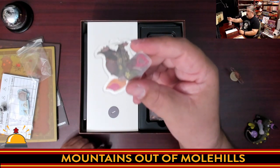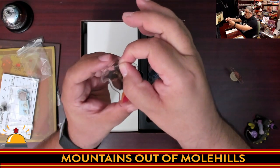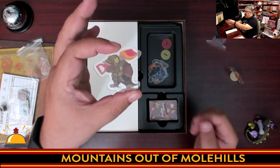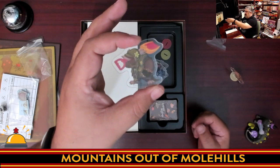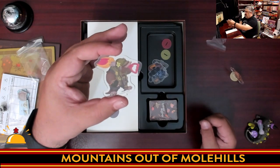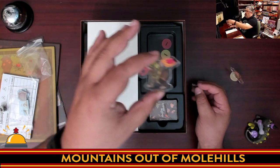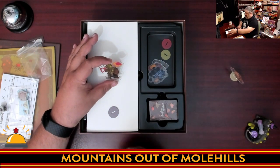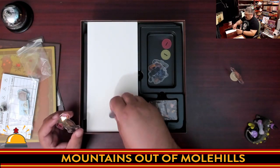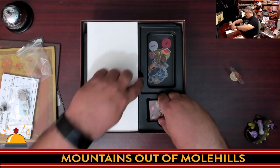Something a lot of people may not realize: these acrylic standees come with a protective film. You're going to want to remove that before playing — once removed, you can really see how clear they are, much shinier than the hazy look before. There's also a film on the bases. If no one had told me, I would have had no idea the film was there.